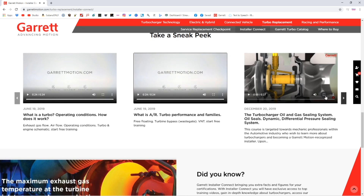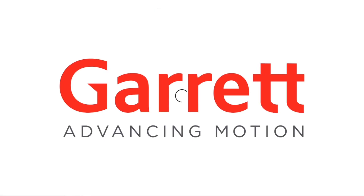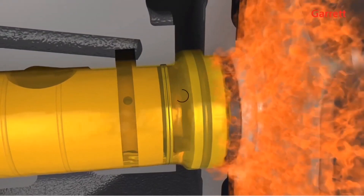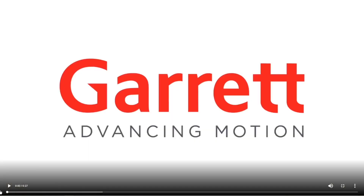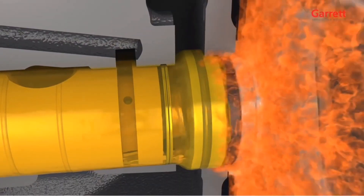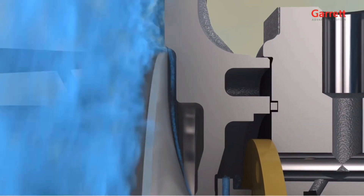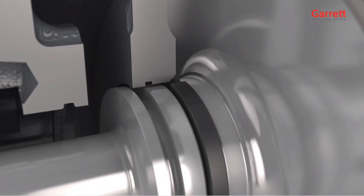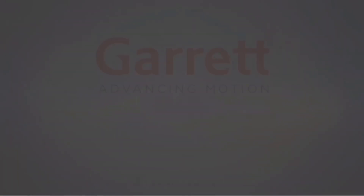That was the second one — here's the third one, 27 seconds. These guys make high-quality productions. I can't wait for these training videos — these are going to be great. Here's the third video showing all the seals and how the turbo gets lubricated. The graphics are awesome — talk about high-end production. Wow.